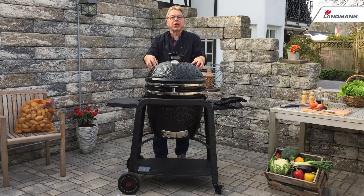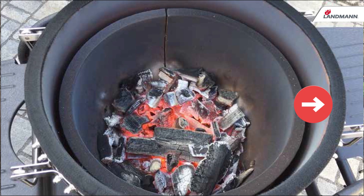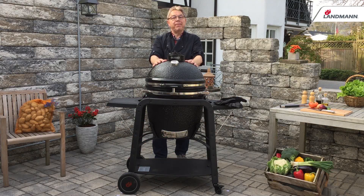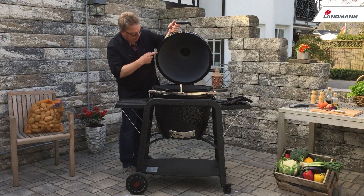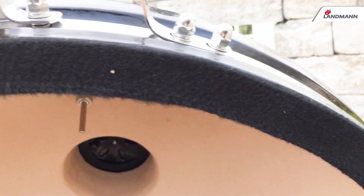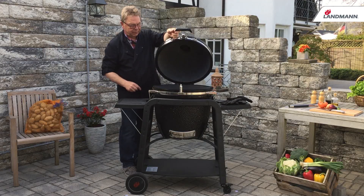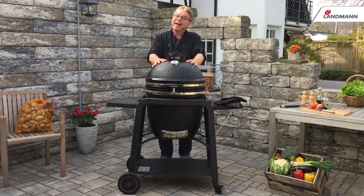The interior bowl radiates the heat through the outer shell, maintaining a consistent temperature. The heavy ceramic lid has a felt seal ensuring the main chamber is airtight. As a result the heat is retained and food is kept moist throughout.